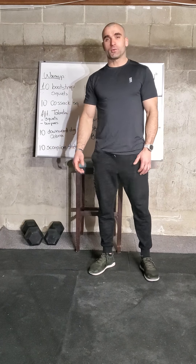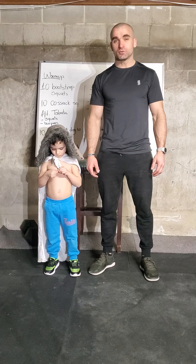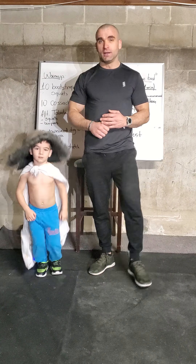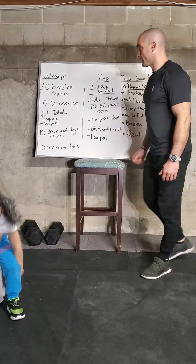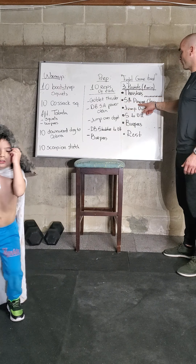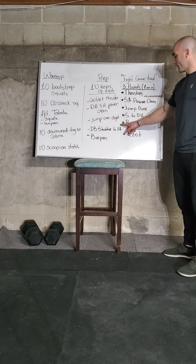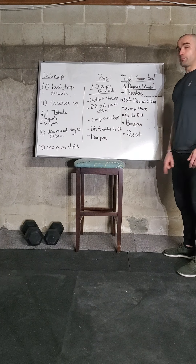Hey guys, this is going to be a Monday workout. We're going to start the week with one of my all-time favorite workouts — it's a benchmark workout called Fight Gone Bad. For those of you that like UFC fights, it kind of mimics a fight: five minutes of work, one minute of rest, three rounds. Here's what we've got: minute one thrusters, minute two single arm power cleans, minute three jump overs, minute four shoulder overhead, minute five burpees. We take a minute rest and repeat three times.